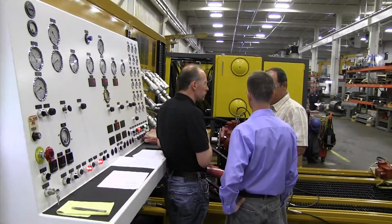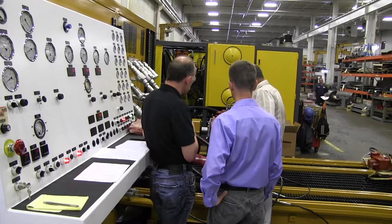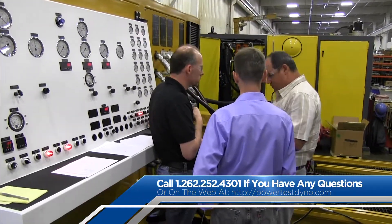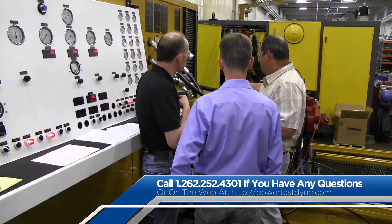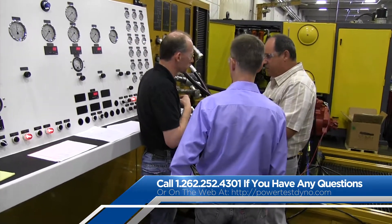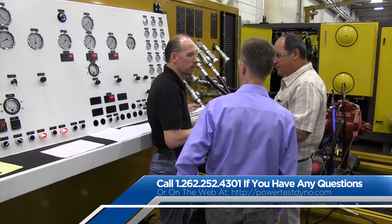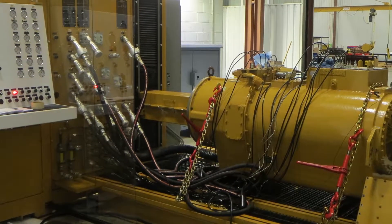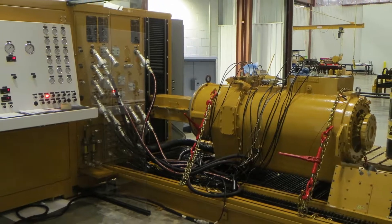Well, that wraps up the 900C overview. As always, if you have any questions that were not covered in this video, we encourage you to reach out to one of our industry-leading technical service representatives. They are readily available to answer any questions you may have. At PowerTest, our primary directive is to make it better, and we hope this tech tip has done just that.